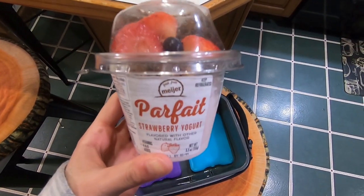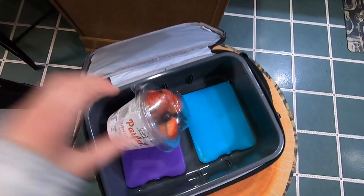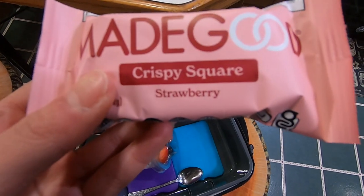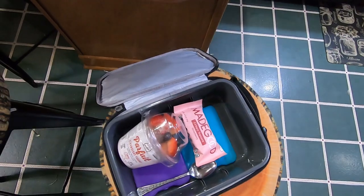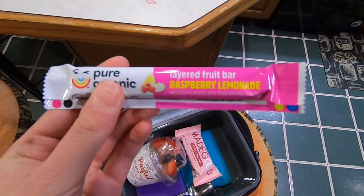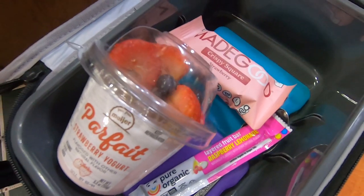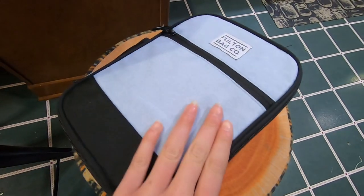And for my lunch today I will be packing some of this strawberry yogurt parfait. Can't forget the spoon. Next I will be packing this strawberry crispy rice bar. And lastly, I will be packing this strawberry lemonade fruit bar. And that's it!